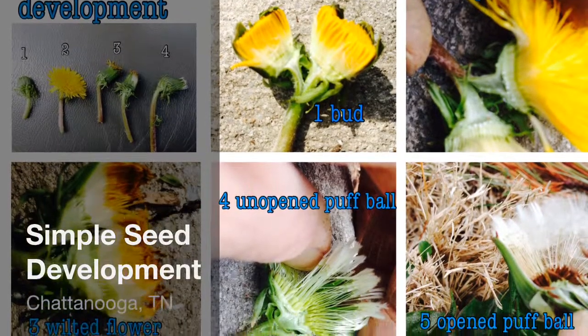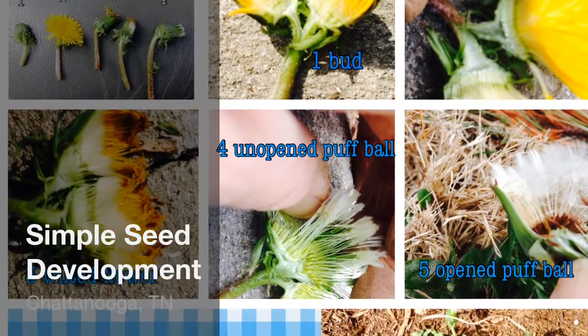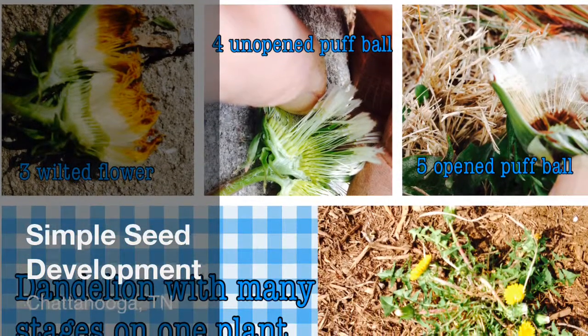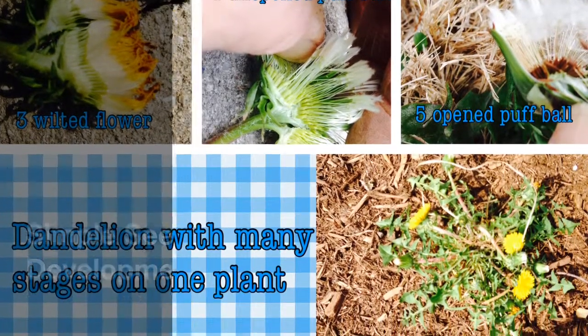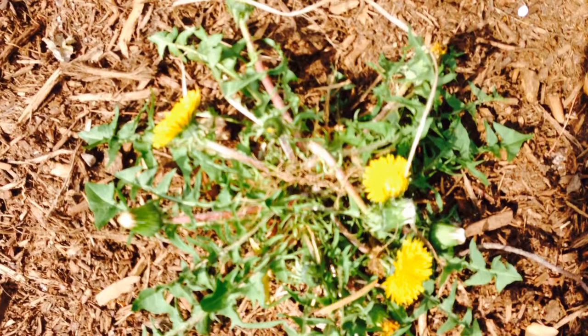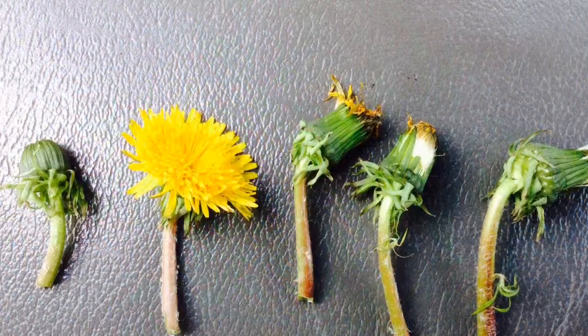Spring is the perfect time to study seed development, and the dandelion is a great plant for doing so. They are easy to find, and on one plant you are likely to see all different stages of flower development. I send my students out to find dandelions in different stages of development in the schoolyard.